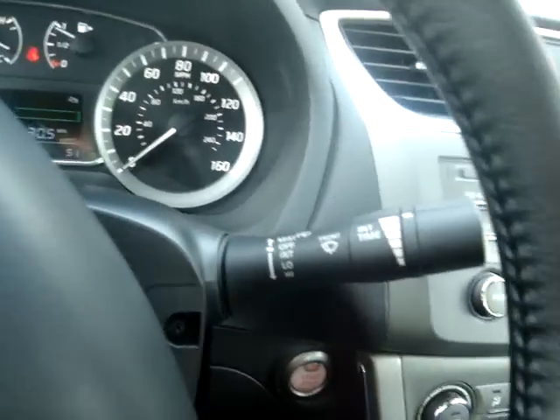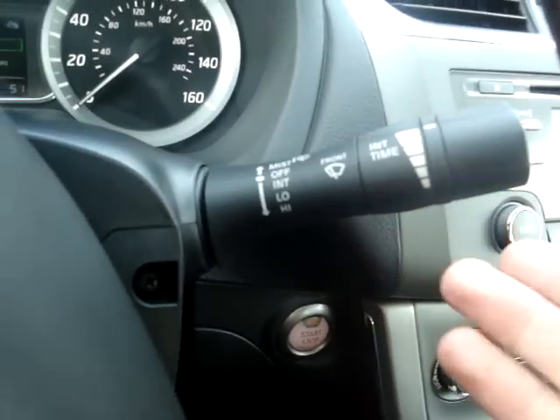Now if you look to the right of your steering column, you will notice this lever here. This is what controls your windshield wipers.